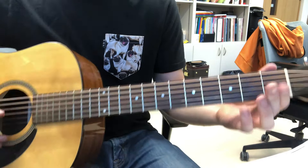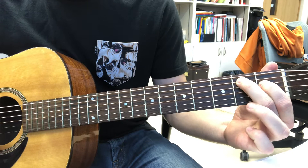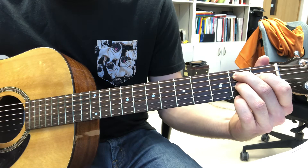Now we have our next chord, which is called a B7. That's first finger on the second fret on the A string, second finger — sorry — first finger on the first fret on the D string, third finger on the second fret on the G string.